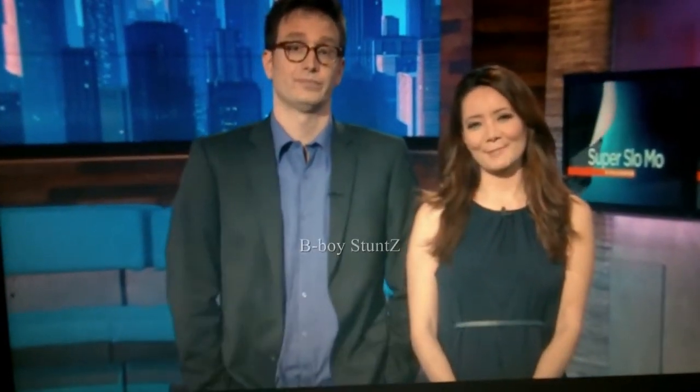It kind of makes me think a little bit differently about breakdancing. Break, break. Anyway, that's it for today's Super Slow Mo Tuesday. We've got lots more planned for the week.